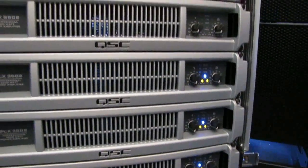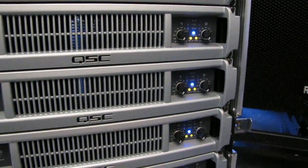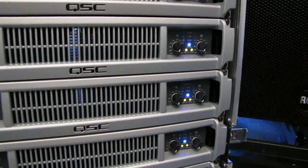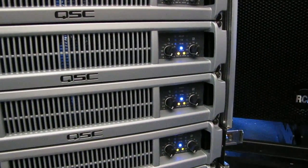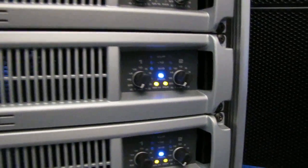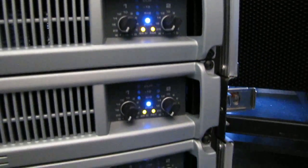To start off with, we're going to use these bottom four QSCs. These are model 3602 amplifiers, so technically they'll do 3600 watts in bridged mode at 4 ohms. So let's say we wanted to chain all these together to get us roughly maybe 14,000 watts for subs. I've got them configured — you can tell right here that the bridge mono option is set and they're also set into parallel mode.